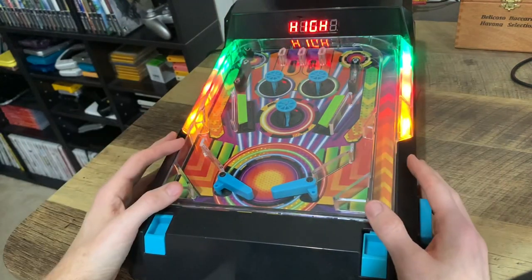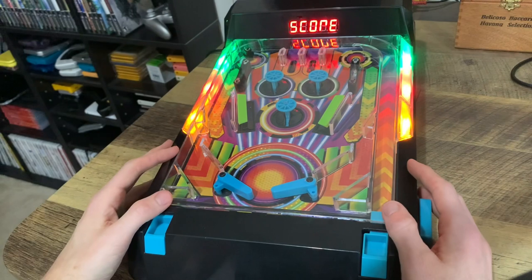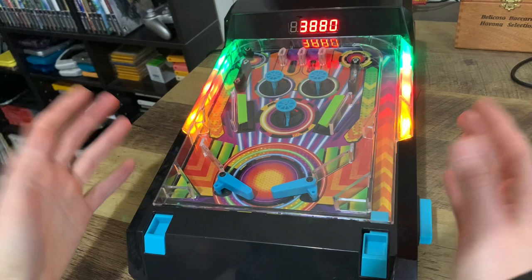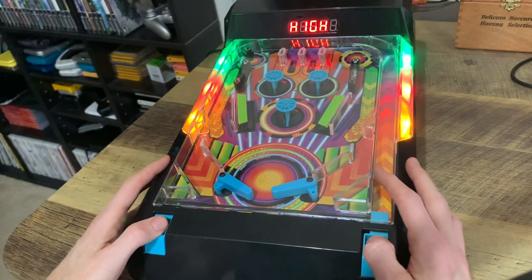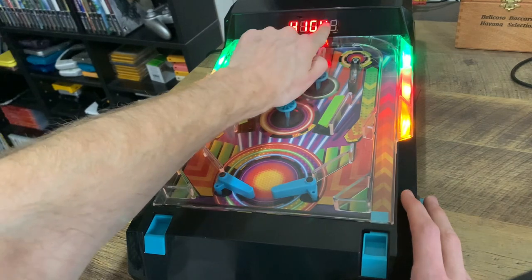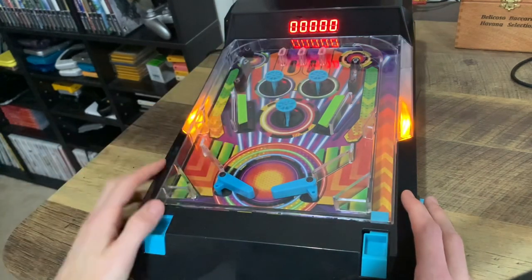Let's go ahead and turn on the pinball machine. We get some bright lights right away, our high score displayed, and some music. The music — I don't know if it can be turned off — but it's not that annoying. It kind of adds to the excitement of the pinball experience.